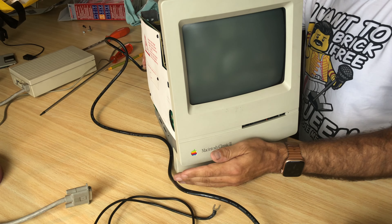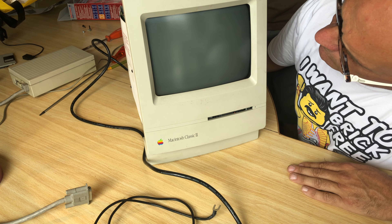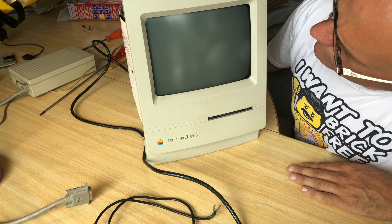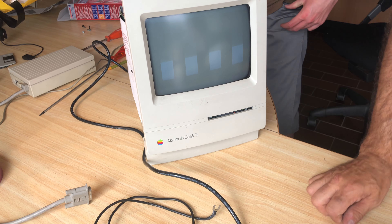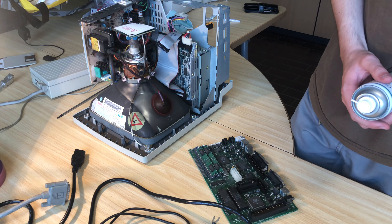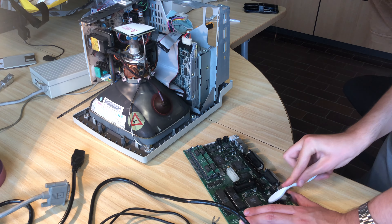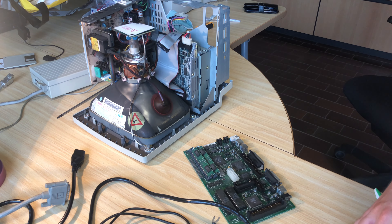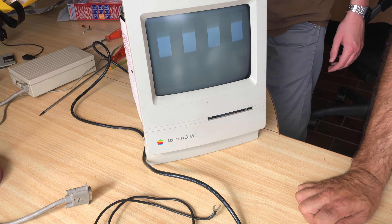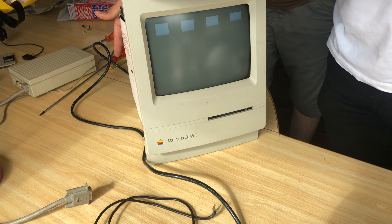Next up is the original Macintosh Classic II — it doesn't turn on, which wasn't a surprise. Any late 80s to mid-1990s Apple product means horrible leaky surface mount capacitors on the logic board. We decided to clean the electrolyte and other dirt off the board with isopropyl alcohol because we didn't have caps at the moment. I scrubbed and scrubbed but still got nothing — this definitely needs its capacitors replaced and its traces, solder joints, etc. repaired where needed. That will be a future video.